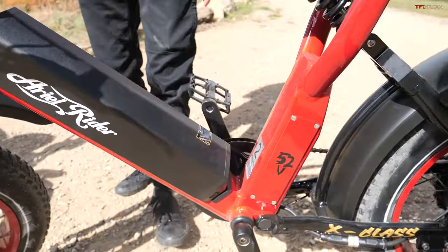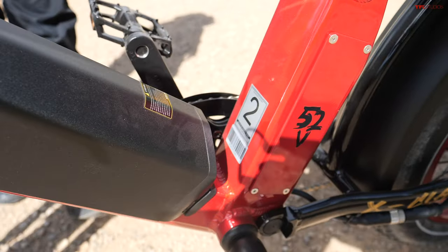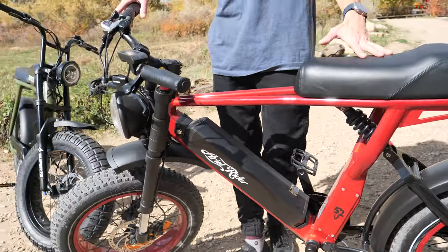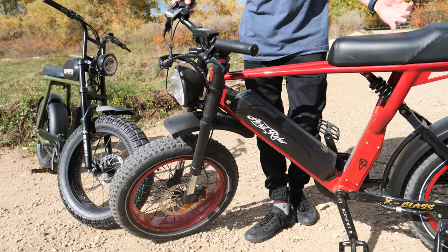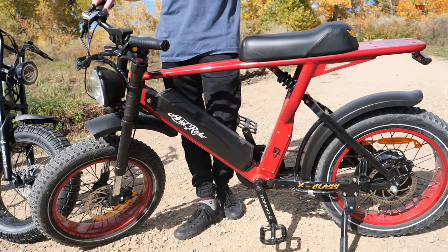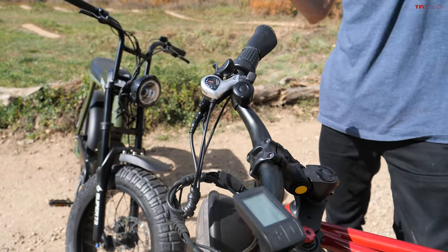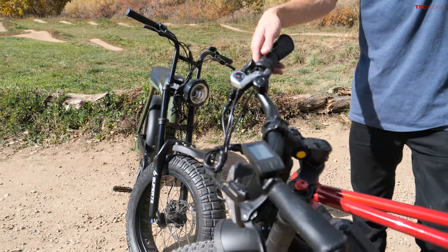Let's first talk about the class of e-bikes that these are. Both of these have a little two-sticker down here on the frame, which means they ship out of the box as class two e-bikes. Basically what that means is that they're limited to 20 miles an hour, and you can either use it as a pedal assist bike or with the throttle up by your right handlebar. But both of these bikes can be converted into a class one bike where you disable the throttle, or both of them can be a class three bike where they can go above 28 miles an hour and use pedal assist or the throttle as well.